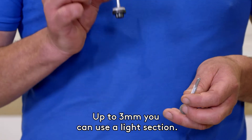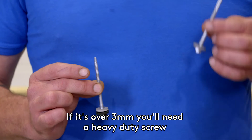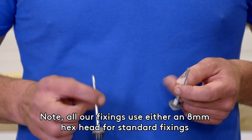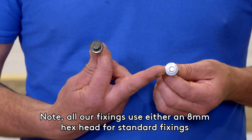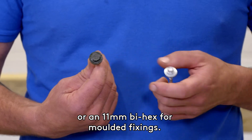Up to 3mm, you can use a light section screw. If it's over 3mm, you'll need a heavy duty screw which has a much bigger cutting tip. Note: all our fixings use either an 8mm hex head for standard fixings or 11mm bihex for moulded fixings.